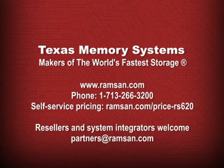You can learn more about Texas Memory Systems and the world's fastest storage by visiting www.RamSan.com. If you'd like a no-obligation price quote for the RamSan 620 solid-state disk, you can contact the sales team in Texas at 713-266-3200, or request a self-service quote using the online form at www.RamSan.com/price-rs620.